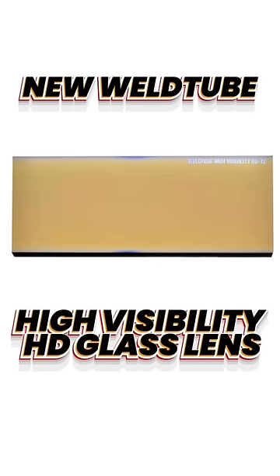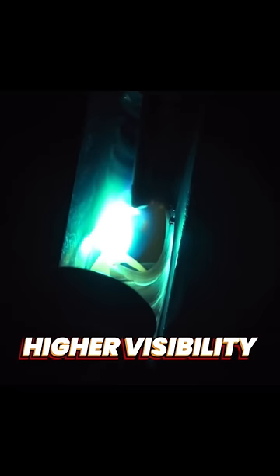Introducing the new Weld 2 High Visibility HD Lens. The aqua-colored puddle produces amazing optical clarity. High-definition technology makes for higher visibility, allowing you to see the arc and puddle clearly. Gold coating reflects radiated heat, reducing welder's eye fatigue.